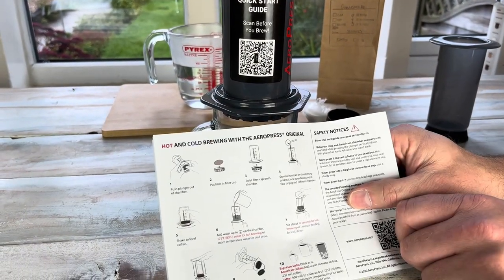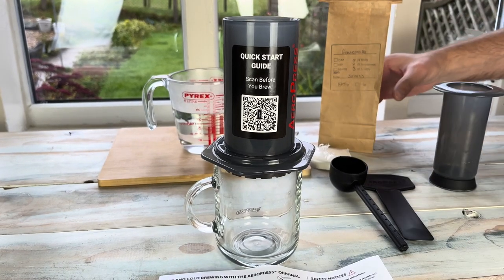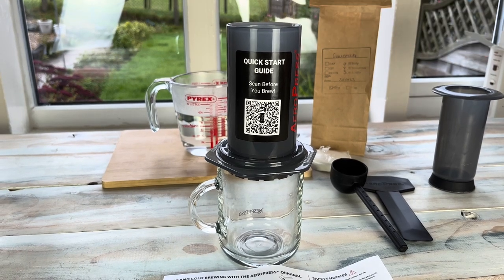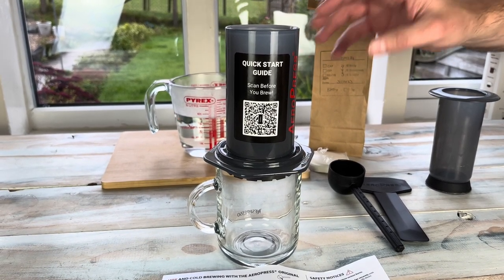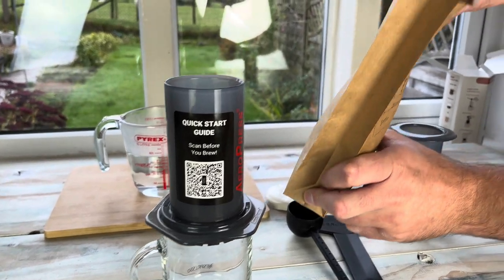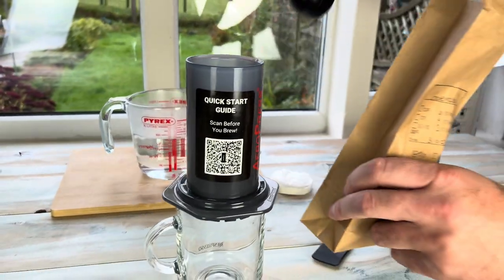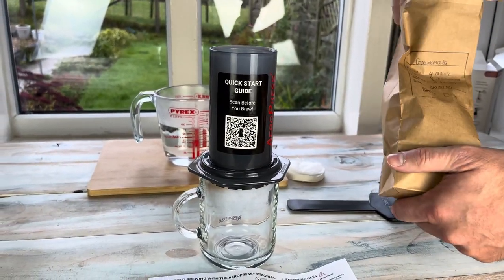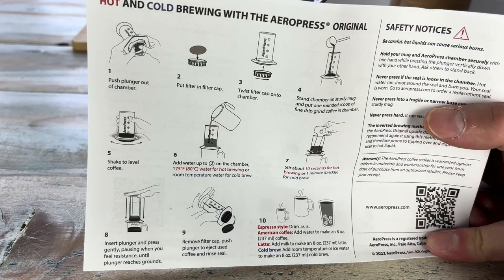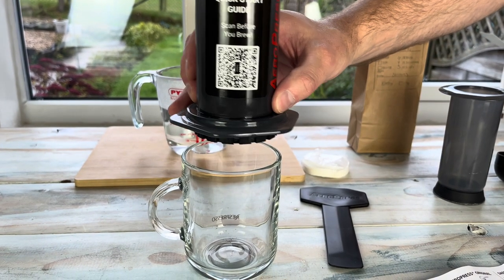It says to put one rounded scoop of fine drip grind coffee in the chamber. I've been told that a good grind is somewhere close to espresso — kind of super fine, but maybe edging a bit towards filter style coffee as well, though not as coarse as that. The lady at the shop actually had an Aeropress, so I'm hoping this is the right kind of grind. I've got one rounded scoop of coffee. Just pop that in, then shake it to level the coffee.